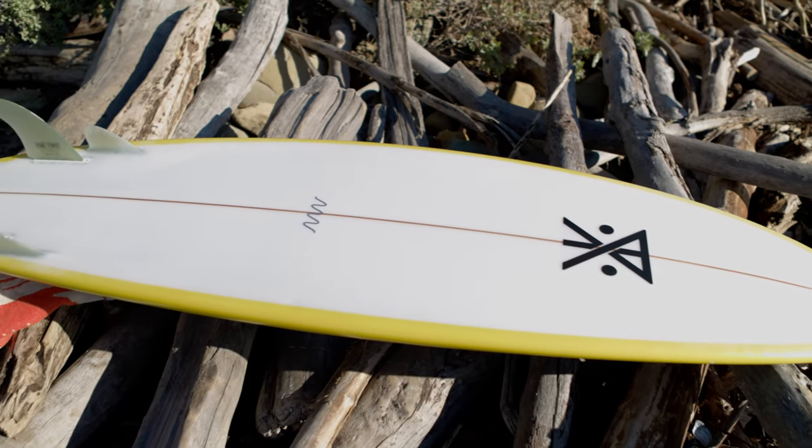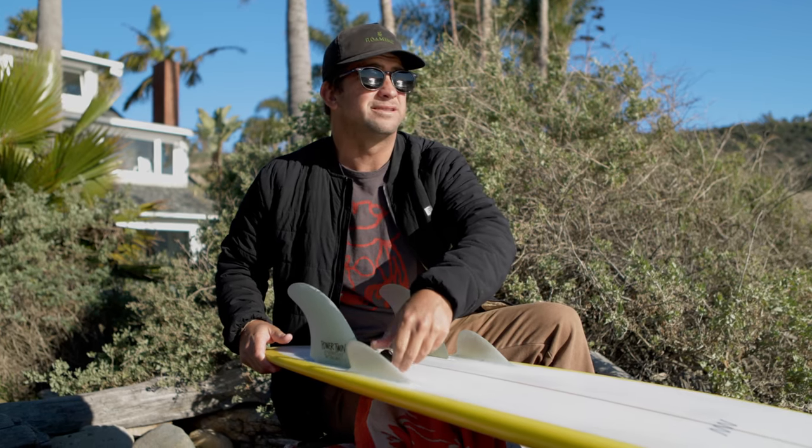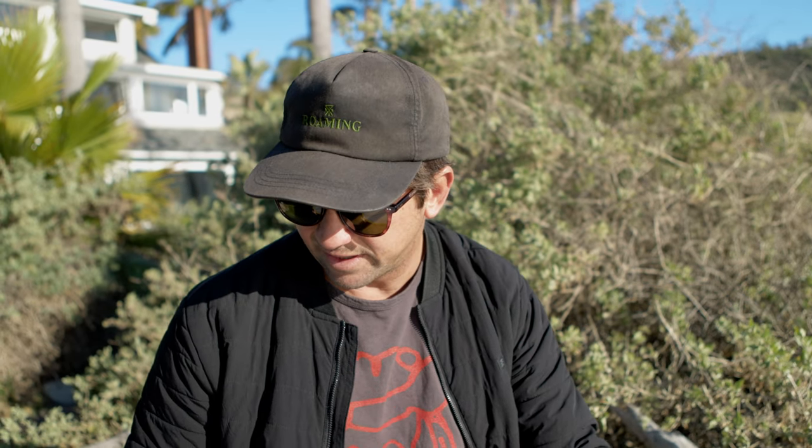I'm here at Rincon this morning, beautiful day. Kind of high tide, so I decided to take out the Twinser. I'm gonna try the Stussy Power Twins as well as the Stussy Roots Twin and give a little breakdown of how it feels under my feet and how it goes on this board, and get back to you with the results.